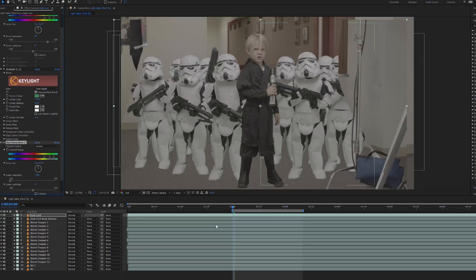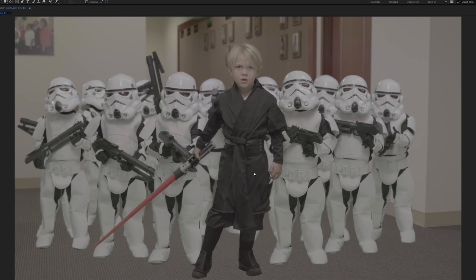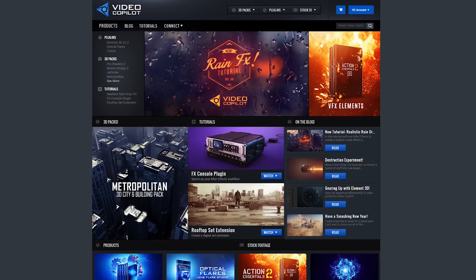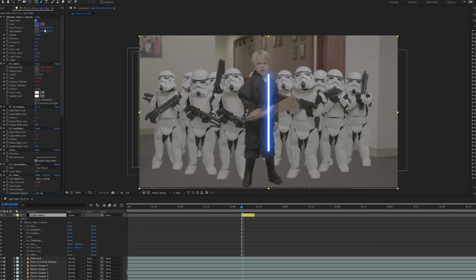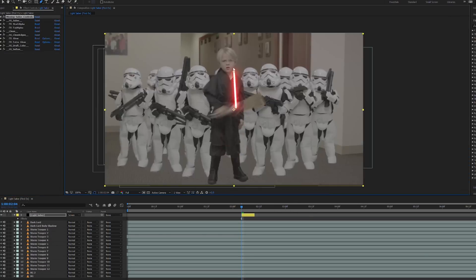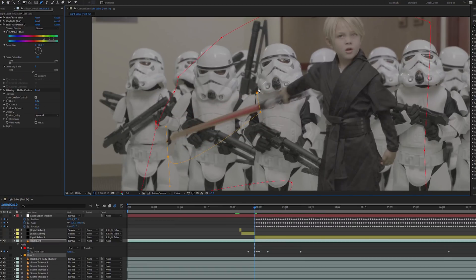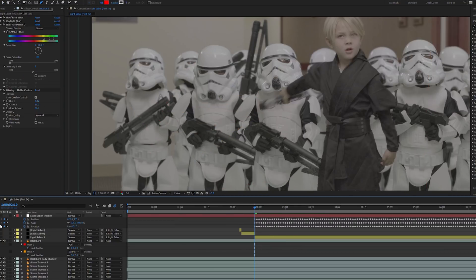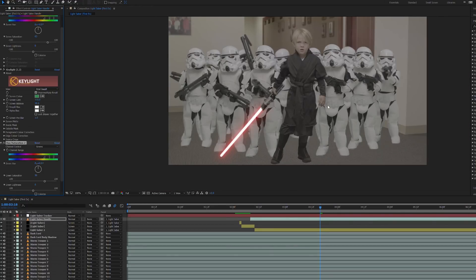Next we keyed our Sith Lord using the exact same approach. From here we added the lightsaber, and this is where the retractable toy came in handy, as it gave us a reference point for the movement of the blade. As for the lightsaber itself, Video Copilot currently has an awesome plugin called Saber that's completely free. Once we'd installed Saber, we set up the parameters and tracked both ends of the beam to be in line with that of our Sith Lord's lightsaber. We then masked out the toy lightsaber's blade to avoid seeing it underneath our effect, and created a full extension for the lightsaber to cover the birth point of our saber beam.